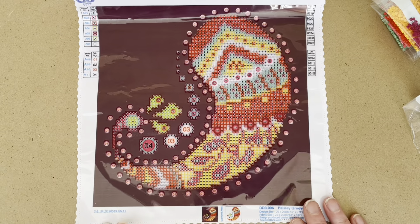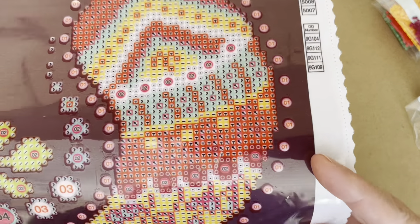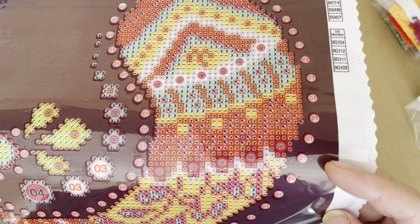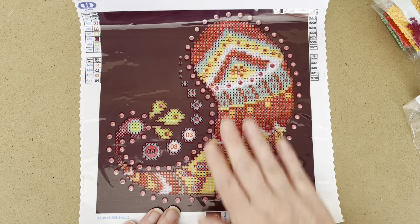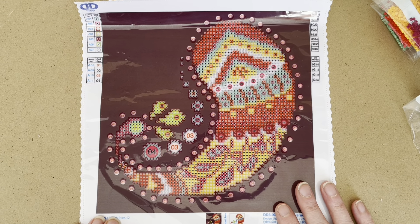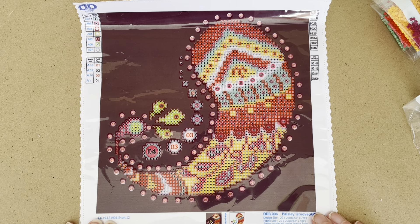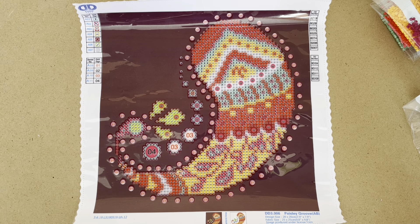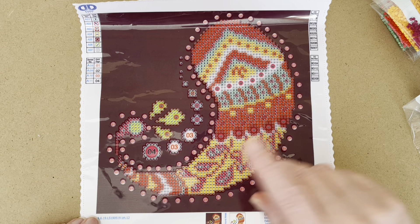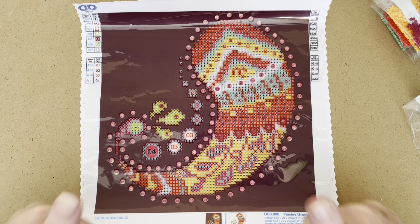But yeah, it's very nice. The drill field is nice and clear. And what I'm going to do, because this is so tiny and there's not a lot of drilling in it — even though there are quite a few colours — I am going to do this as a time-lapse, and I will show you the completion at the end. You can watch the time-lapse and see the completion at the end. Let's get drilling.